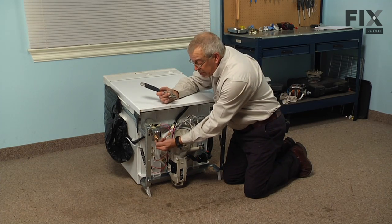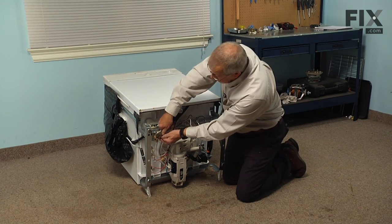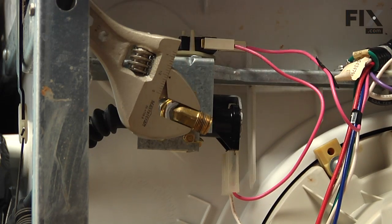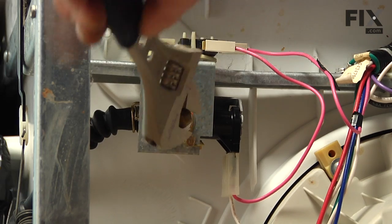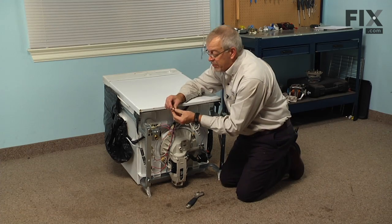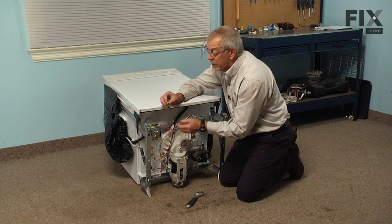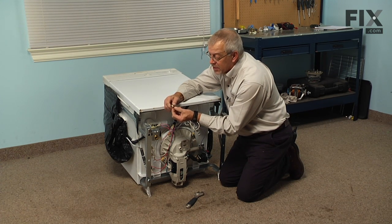Once you've removed the water supply to the valve, we'll next take the fitting off while we have the valve mounted to the frame of the dishwasher. So with an adjustable wrench, we'll simply unthread that, and we'll save the adapter that fit onto the old valve because we will reuse it on our new valve. We'll just need to clean up the Teflon tape or pipe dope that is on there and make sure we have nice clean threads to work with when we reinstall.